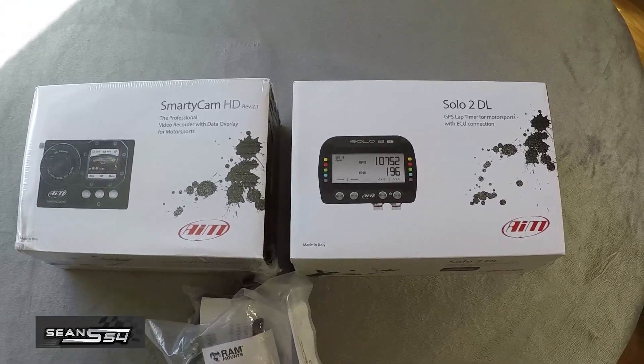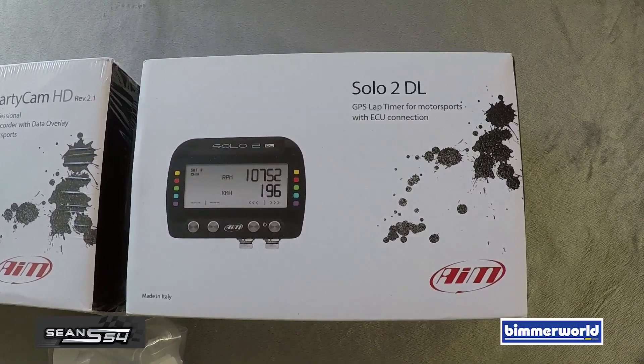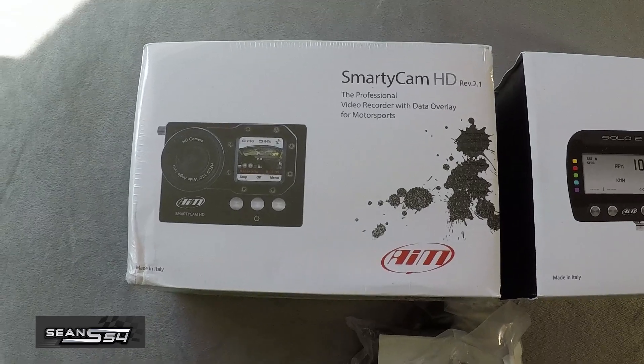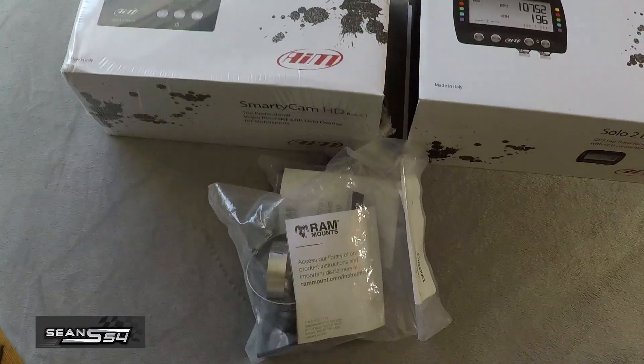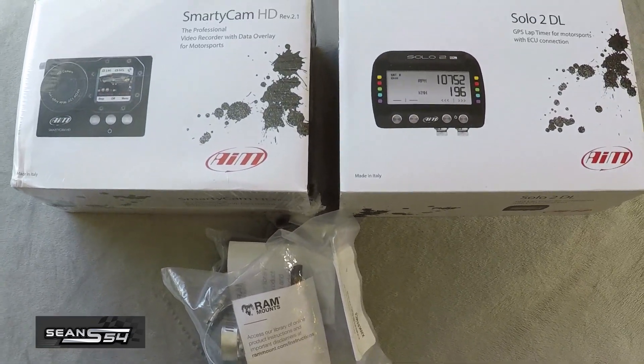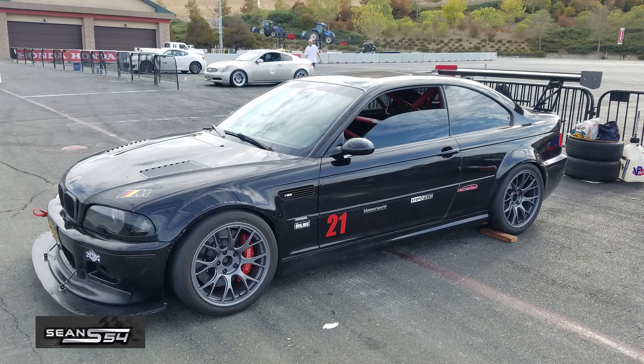What's up guys, I'm Sean. Here's my new data acquisition system I picked up from Bemaworld. It's the AEM Solo 2DL with the AEM Smarticam and the Smarticam Row Bar Mount. This is going to be a quick unboxing video and in a few days I'm going to post an installation video on how to install it in a 2004 BMW E46 M3.